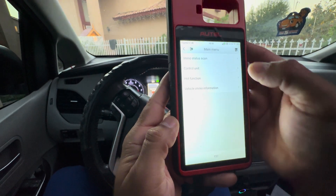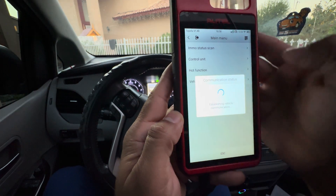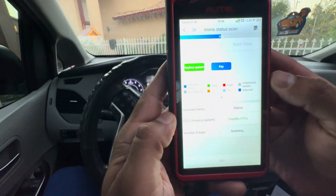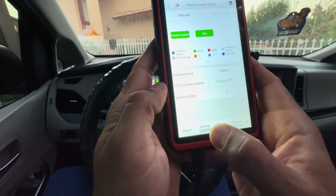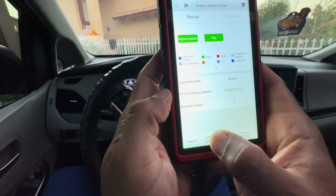It's initializing now. We're going to go to the immobilization status scan. It's communicating, and in here we have some options — including 'add a key.' We're not erasing all keys because we already have one, so we're just going to add one.